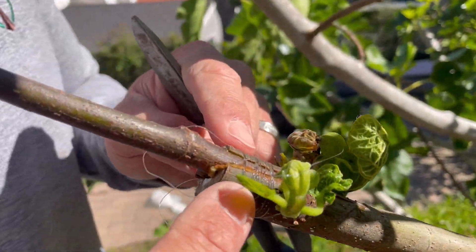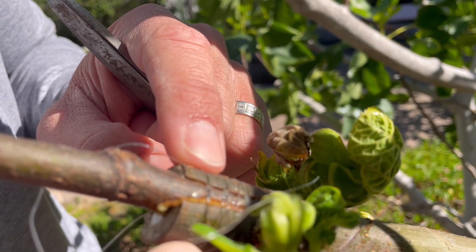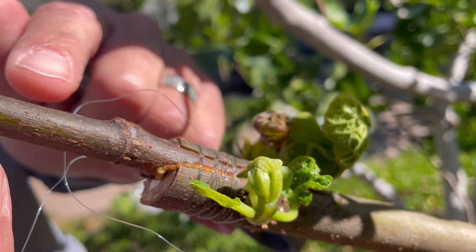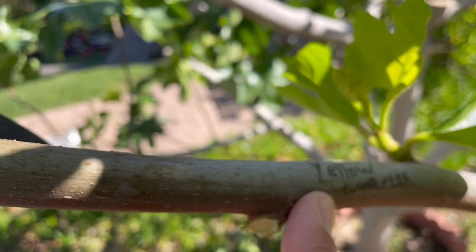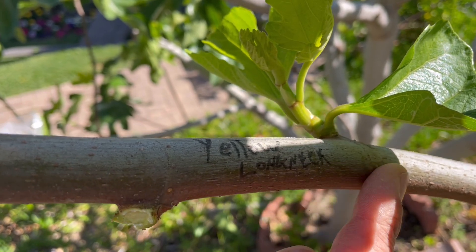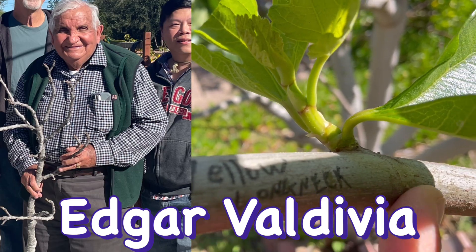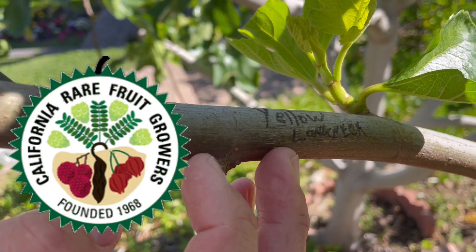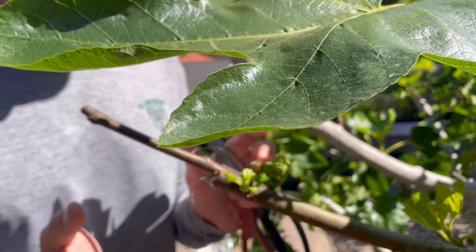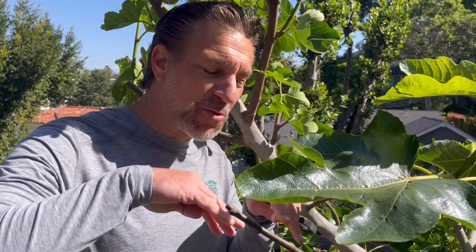Check out all of this callus formation. This here is the Grandpa Saman rootstock, and above it is the variety we grafted — the Yellow Long Neck, the highly coveted Yellow Long Neck from Edgar Valdivia, also a California Rare Fruit Growers member in Simi Valley. Every year he's donated for several years towards supporting our free fig cutting giveaway. We're so excited to have these Yellow Long Neck figs grafted onto this multi-grafted variety.